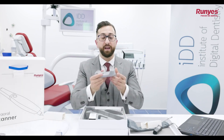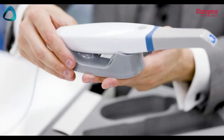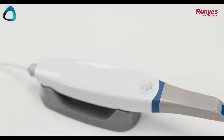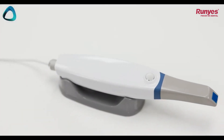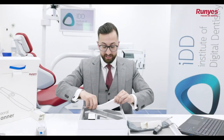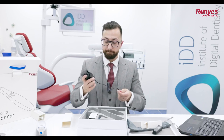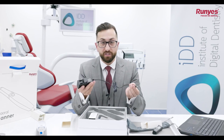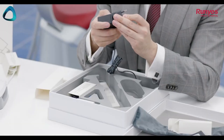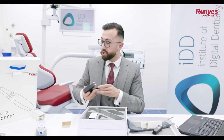We also have a scanner base, which is very common in the market nowadays — you can see the scanner sitting there on your desk or cart. The last item in the box is a charger, again very common in the market. It comes with an adapter and is just your standard wall charger.